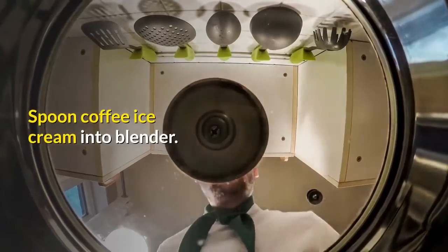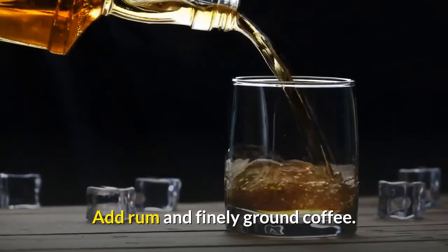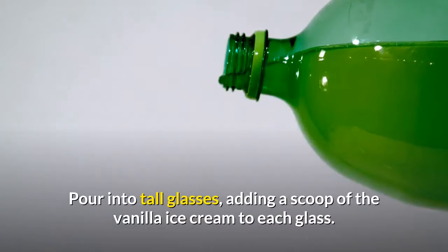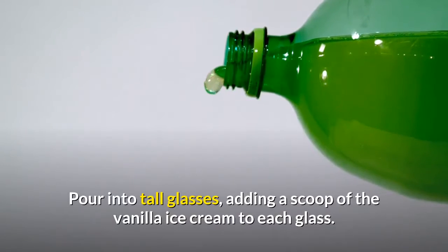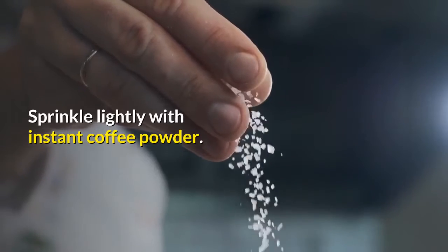Spoon coffee ice cream into blender. Add rum and finely ground coffee. Blend on high until creamy smooth. Pour into tall glasses, adding a scoop of vanilla ice cream to each glass. Sprinkle lightly with instant coffee powder.